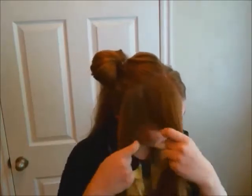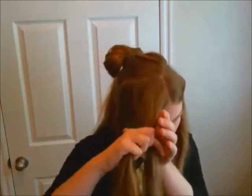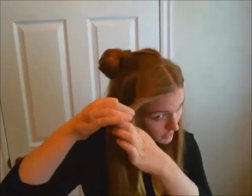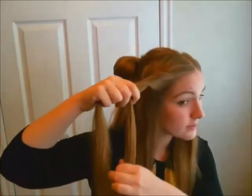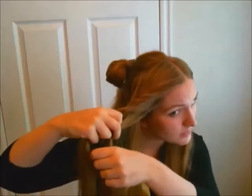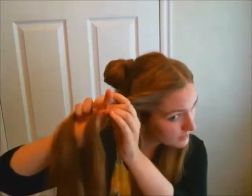Beginning with the largest portion of hair from the front, take a piece from the front along the divide of your hair and a second piece and begin to wrap these two around each other. So now the very front piece is on the bottom wrapped around that second piece. Add some hair from the front to the second piece on the bottom and continue to twist.